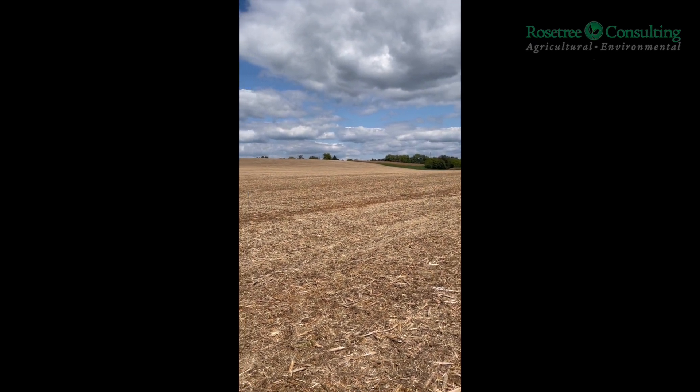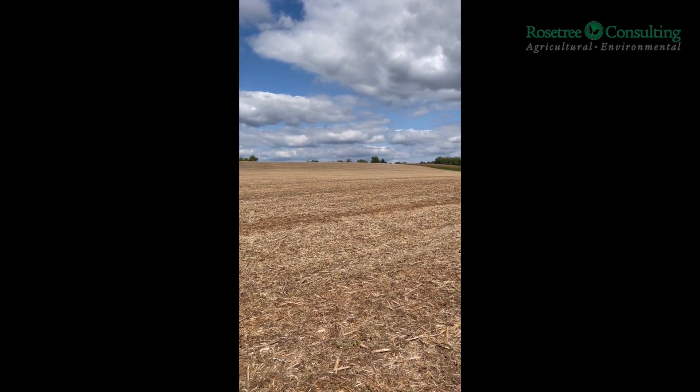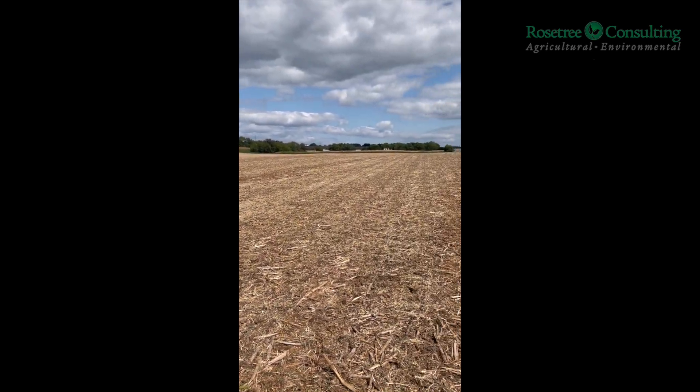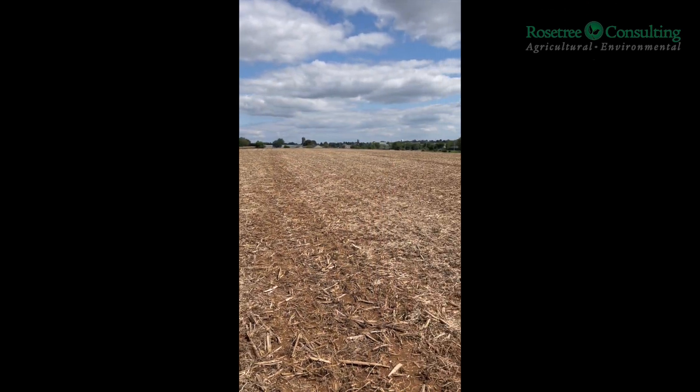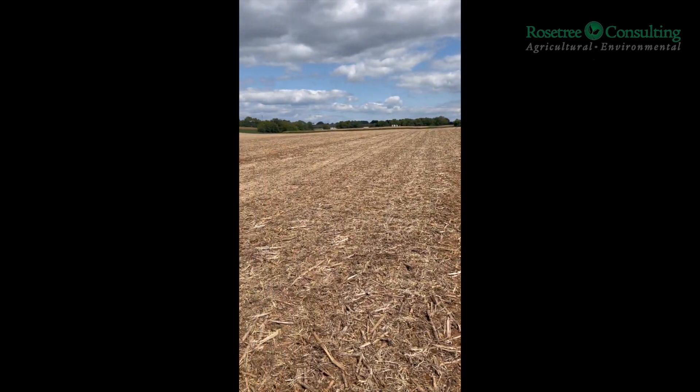You can kind of see in this particular field we've got a different land form up on the hill. There's different soils down at the bottom. You get down to where I'm standing and there's undulating landscape. There's just a lot of variability in this field that it's hard to capture with a traditional soil testing program.